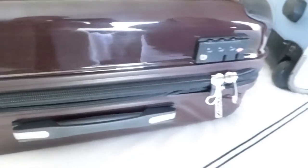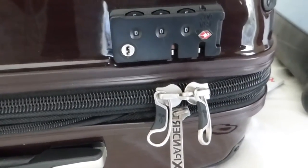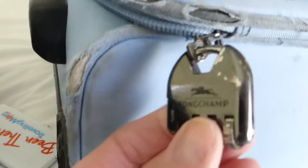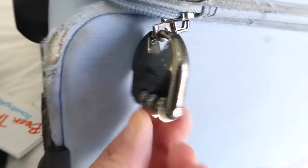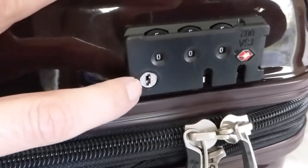One of the great things about this suitcase is its TSA-ready approved lock. Unlike standard locks like this one, which if the TSA sees on your bag and it's locked they'll just cut it off, the TSA can actually access your bag using a special key right here.